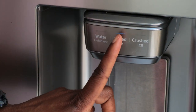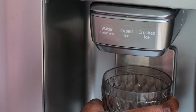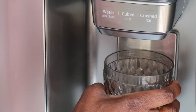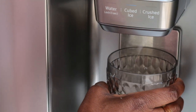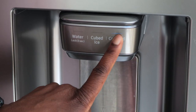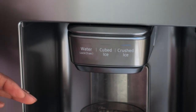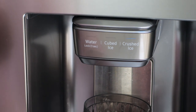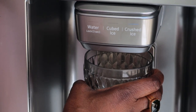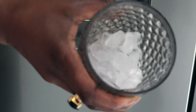If you want cube ice, press on that button — it will go blue and you can lean against it. Give it a couple of seconds and it will start to drop. If you want crushed ice, just press on it and that will go blue as well. This takes a little bit longer than cube ice because it has to crush it first, but you can hear it working.